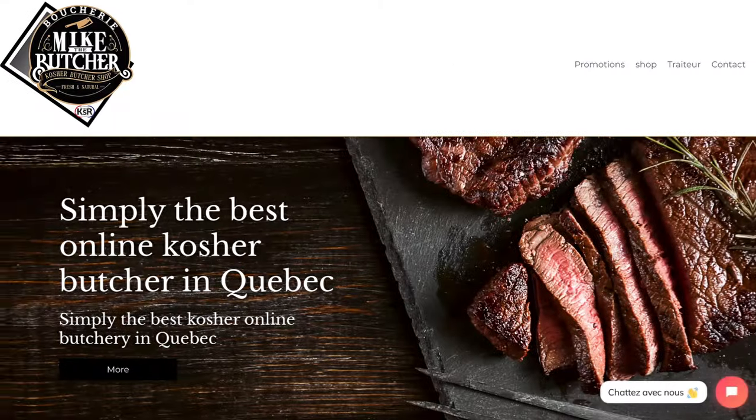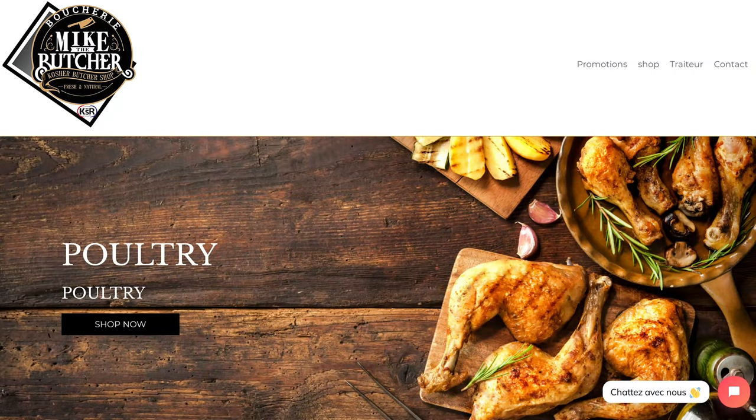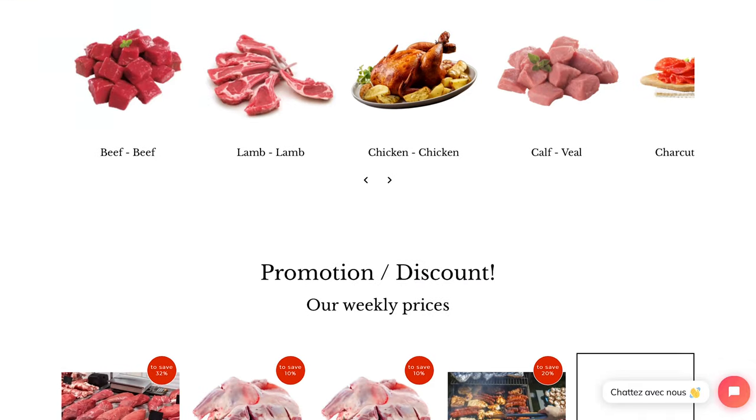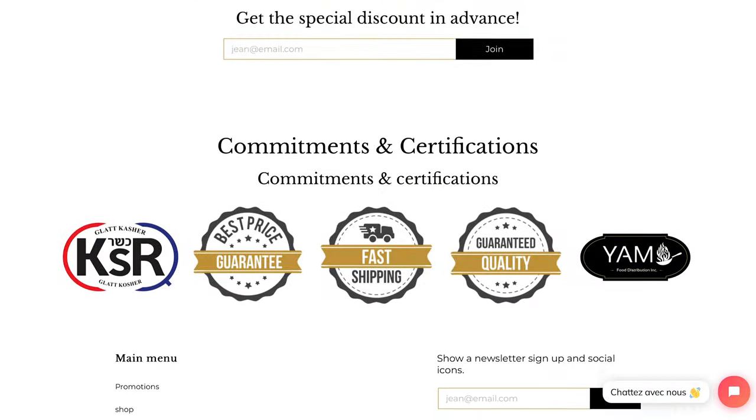I'd like to thank my local butcher, Mike the Butcher, located right here in Montreal, for sponsoring this video. Mike was generous enough to share today's cut. What I love about Mike the Butcher is they have all kinds of incredible pre-seasoned, raw, and cooked meat, full meals, and a catering service — check out their link in the description below.